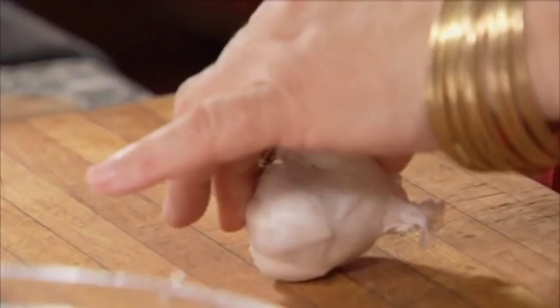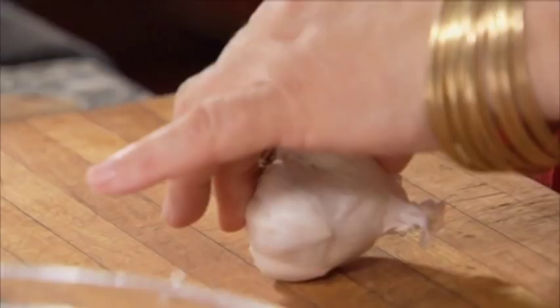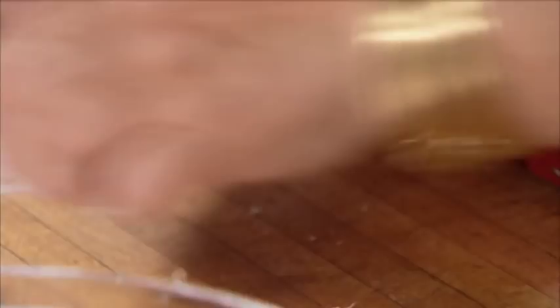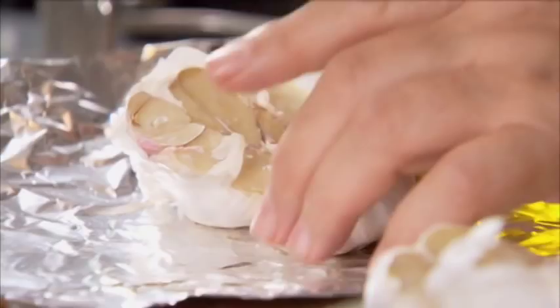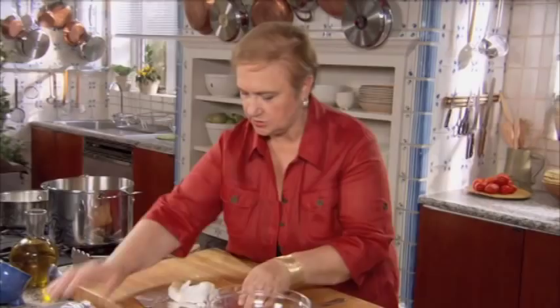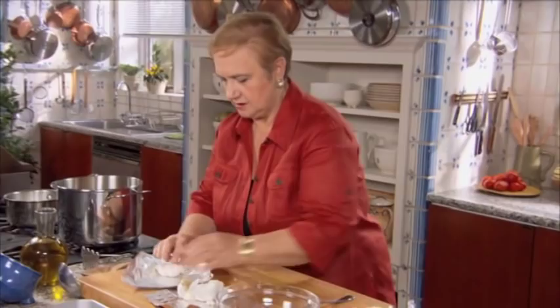So cut it in half. You can roast the whole head, but like this they're easy to squeeze out. Just a little bit of salt, just a little bit of oil. Pull it together, kind of loosely packed, just like that. And you put it in the oven next to the meatloaf — it'll take about 40 to 45 minutes.